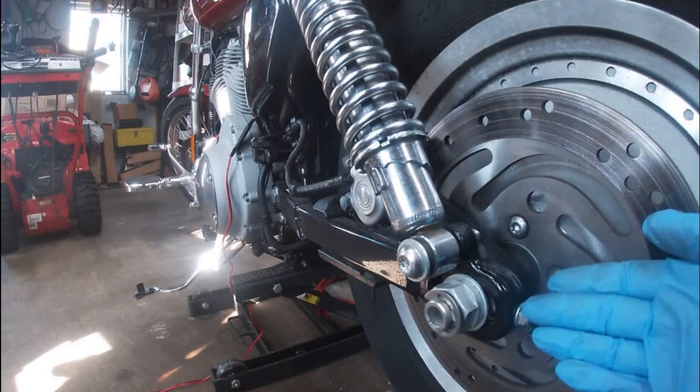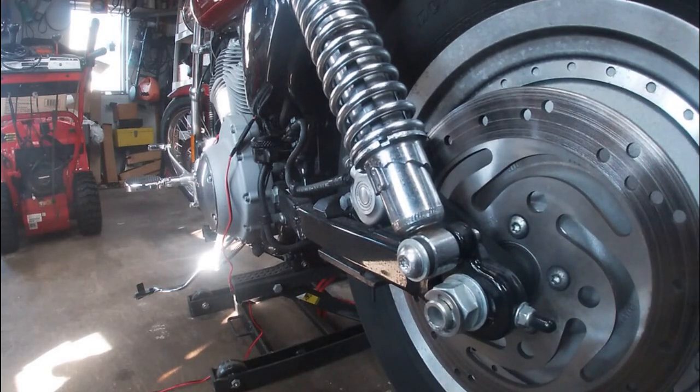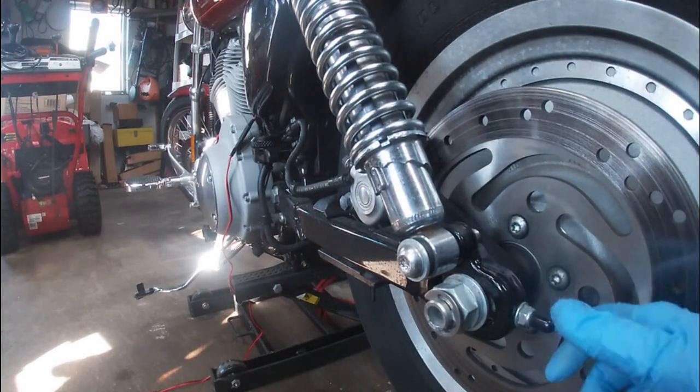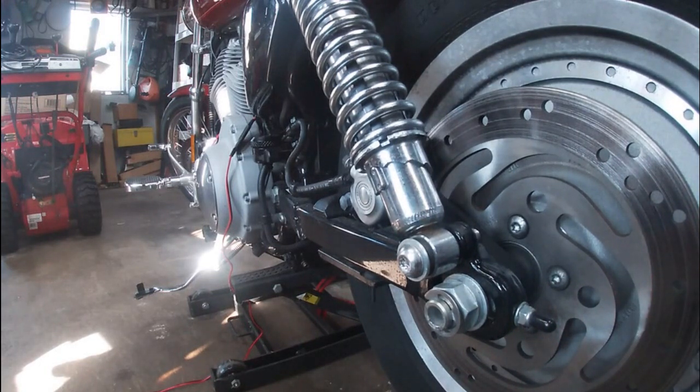This is how we do the touring bikes — we mark the cams on them. The Sportster doesn't have a cam, it has an adjuster, so we'll do it that way. We'll mark it and we'll be good to go. Let me get some silver paint and we'll start marking.